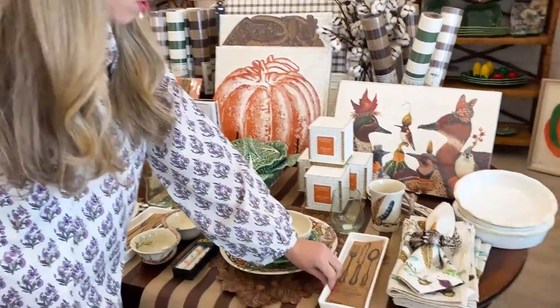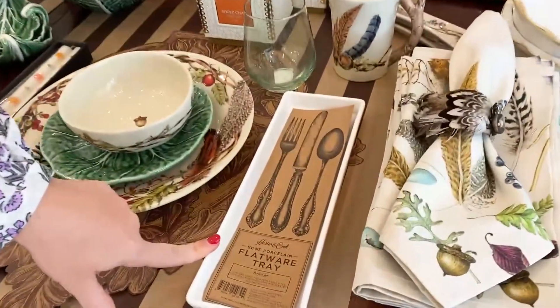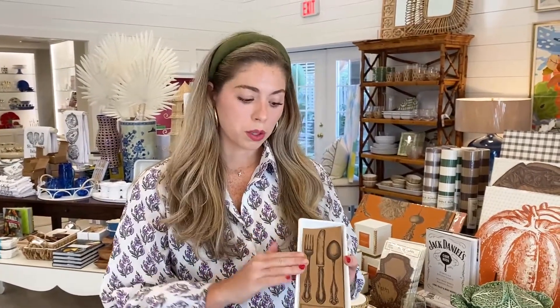We have paired it back with our new Hester and Cook flatware tray. I love this — it makes the perfect little holder for your dirty silverware when you don't want to get it all over the table, you just put it in the flatware tray. But it's also really versatile — you can put macaroons, desserts, sushi, nuts, whatever your heart desires. We think it's a great idea to keep your table setting neat.